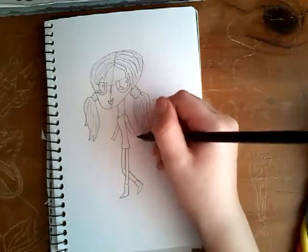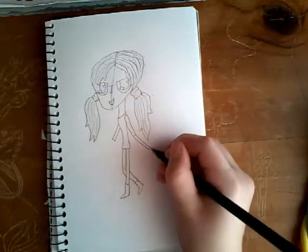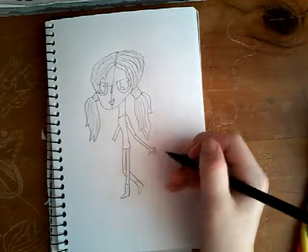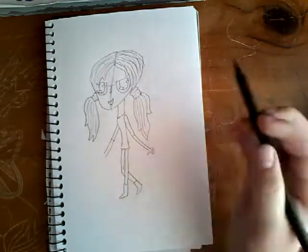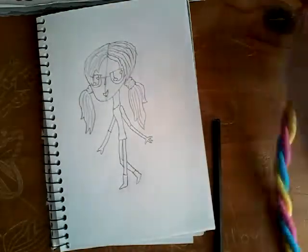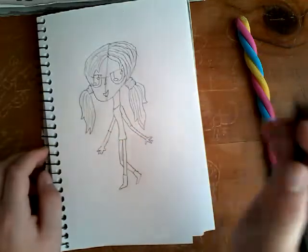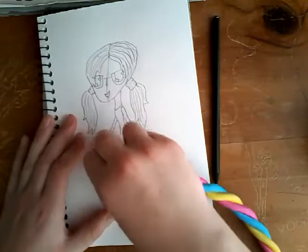Now I'm going to do her arms — do this one like that. Now do two fingers quite far apart, then a thumb, then do a little finger in there. You can do the same with the other hand, which I will — two fingers quite far apart, leave a gap for the thumb, then another finger. I'm probably going to redo that because her hand looks really thick.